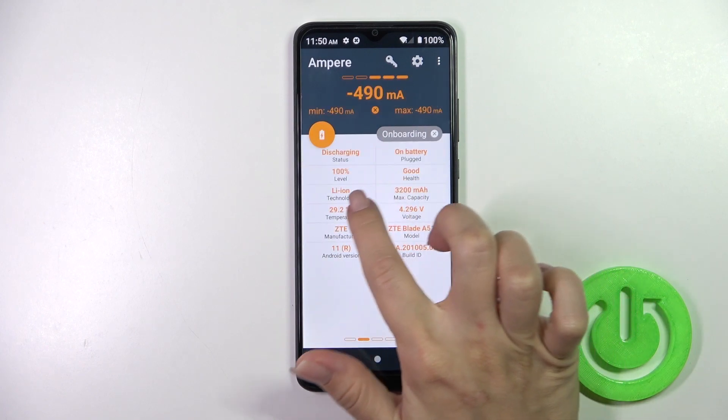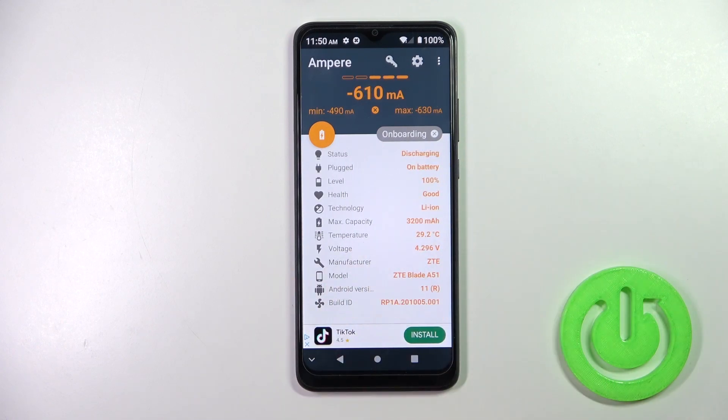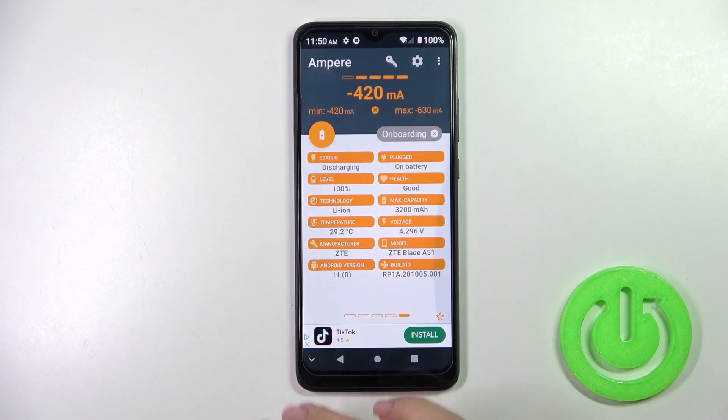Here you'll see information about your battery temperature — in my case that's 29.2 degrees. We also have more information here like the battery health, capacity, voltage, Android version, and more.